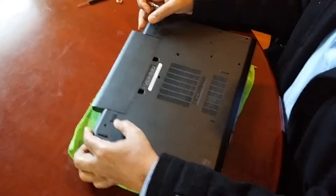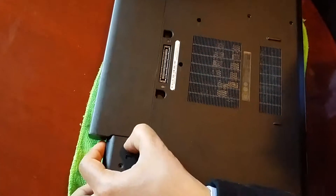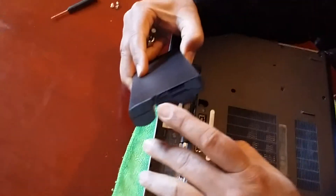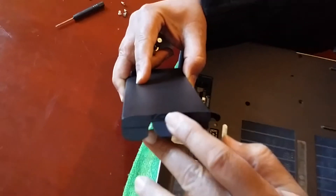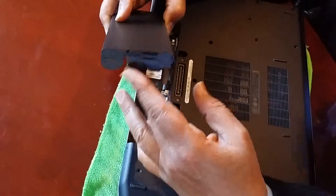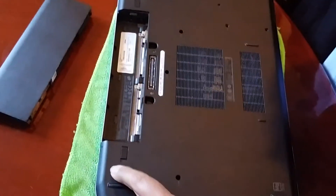First thing you need to do is open the battery latch and take the battery out. It's important to remove the battery — on extended batteries it has a notch, but with a normal battery you don't have to. Then there are four screws: one here, one here, one here, and one here, which I've already removed.